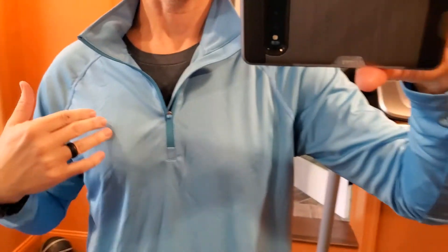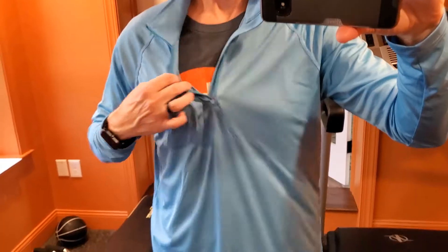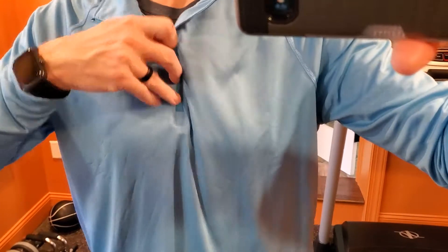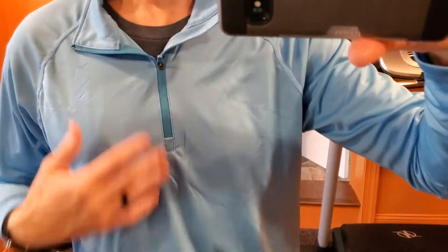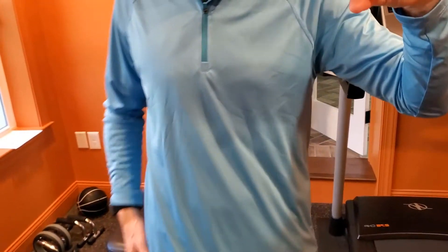One other thing that I think is great — sometimes with lighter colors, you can see through it, but I've got something pretty obvious underneath, and you cannot see it, which is great. You can actually see the outline of kind of where it would be, rather than actually seeing the colors or anything like that. So overall, really nice feel. Belly button's right here, waist here — so a good length.